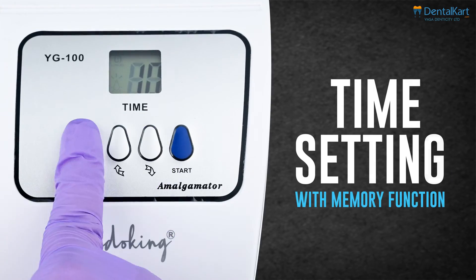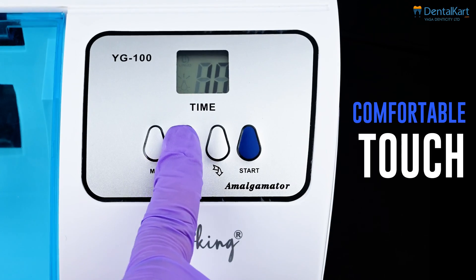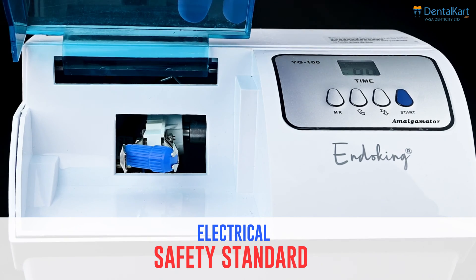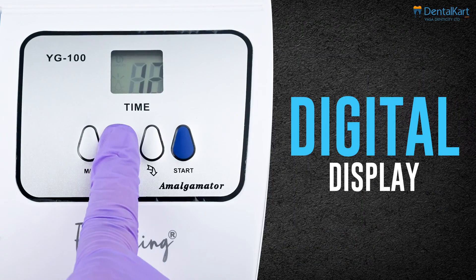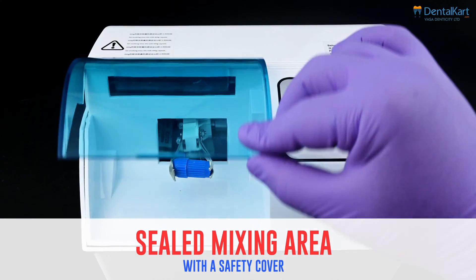Key features include: time setting with memory function, silicone rubber buttons for a comfortable touch, electrical safety standards met, easy maintenance, digital display, strong mixing power, and a sealed mixing area with a safety cover.